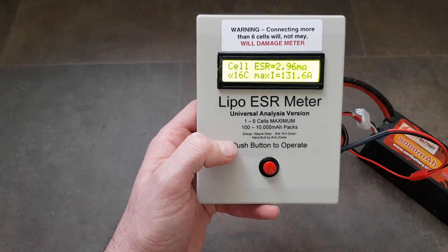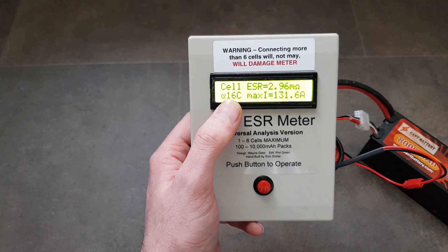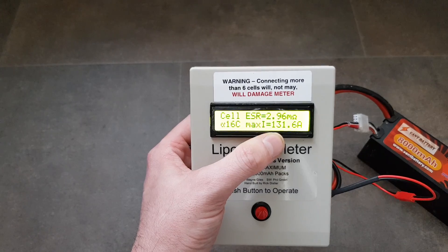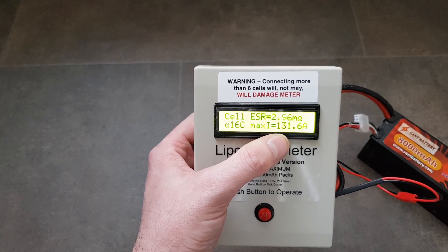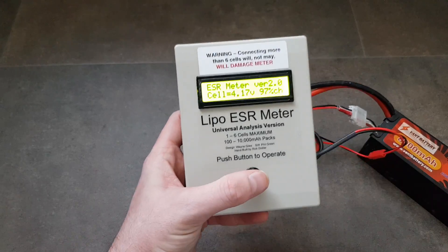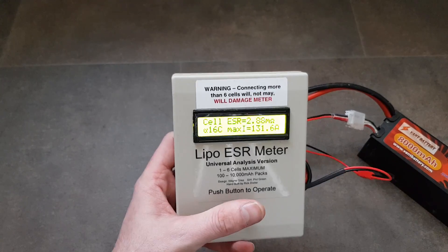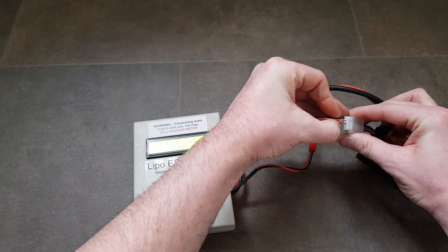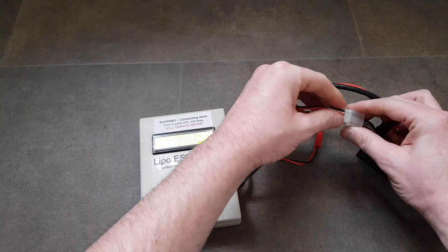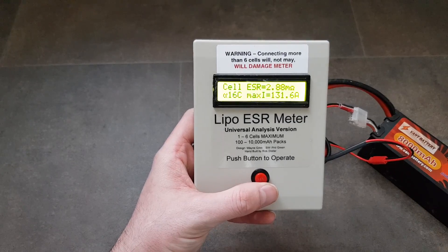Cell one: 2.96 milliohms internal resistance, giving an actual C rating of 16C — which also translates to 131 amps. Bear in mind the manufacturer claims 100C, which would translate to 800 amps. The meter is saying this pack can only manage 131 amps. Cell two: 16C again, 131 amps. And the last cell: 16C, 131 amps. So that pack is actually really well balanced and matched.